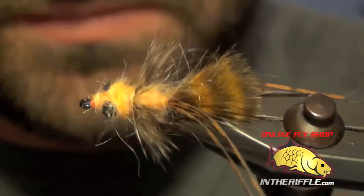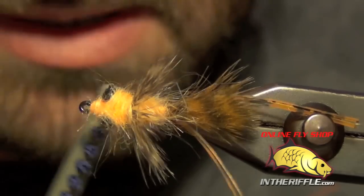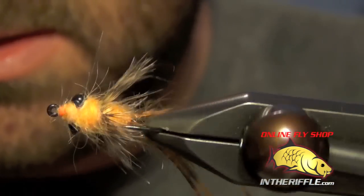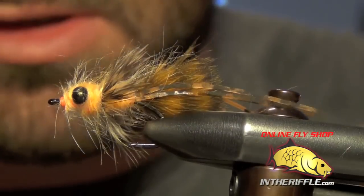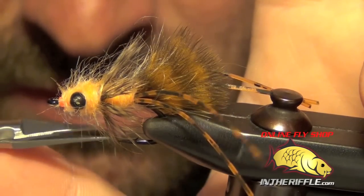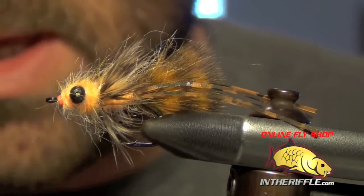If you like a shaggier look, you can rough it up a little bit with your dubbing brush, but be very careful how much you rough it up — just a little bit of shag is alright, definitely don't want to overdo it. That's all there is to Barry's Carp Bitter. This is the mango color, one of his favorites and also one of mine. Very effective carp fly on the South Platte. Catches big fish, lands nice and soft, has a great look to it. You can buy all the materials for this fly at intheriffle.com.